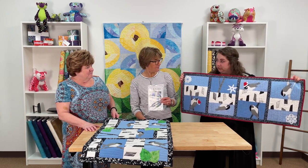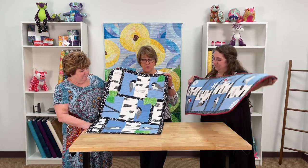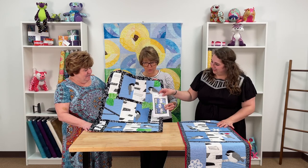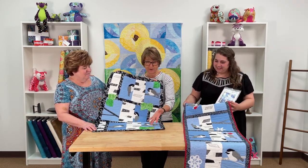This is the table runner version, and this is the wall hanging version, which is just a summer green leaves design. You can do either one — you could make the wall hanging a Christmas one, or make the table runner with green leaves. It's however you want.